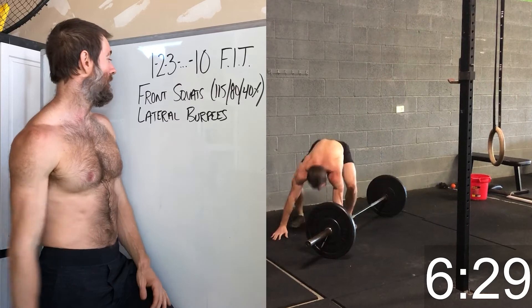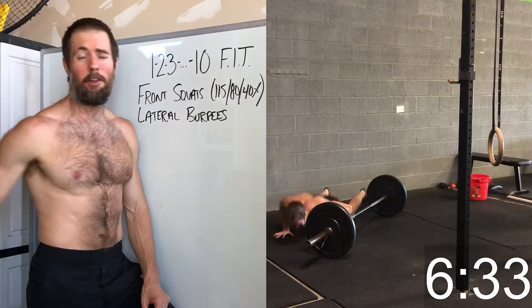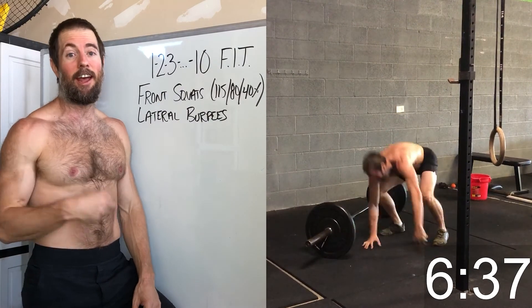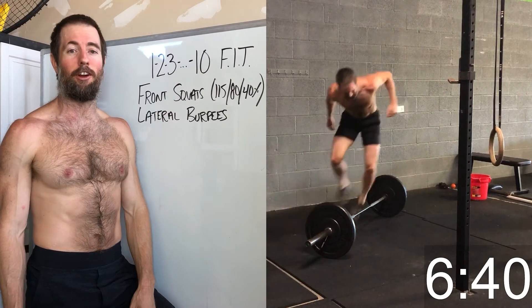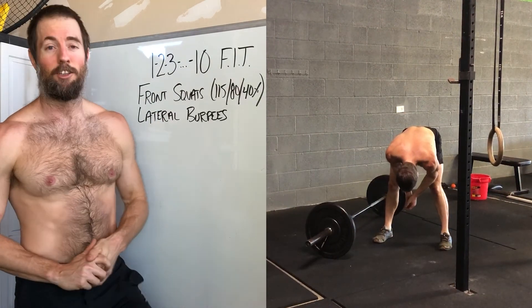Ten-minute time cap — make it look good. This is one where you just start smooth, take the pressure off yourself, don't worry about it. And then once you get to seven, eight, nine, and ten, just pick the barbell up — you'll figure it out once you get it on your shoulders. Hang in there, talk to y'all soon. See ya.